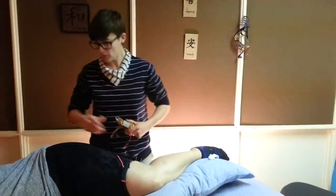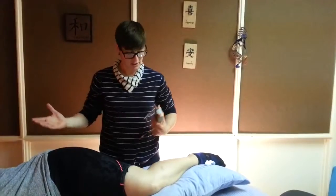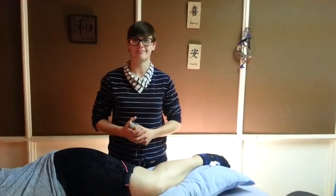And then like I said, we work on releasing the glutes and the tensor fasciae latae — and that's the treatment of IT band syndrome. Thanks!